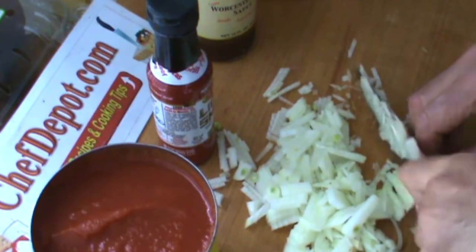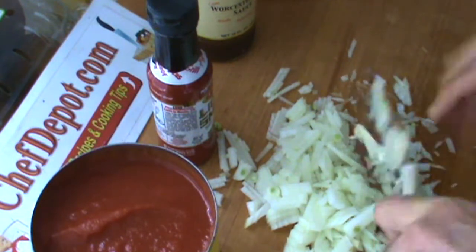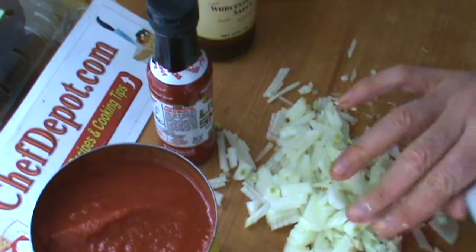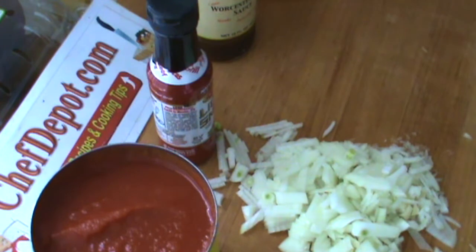Once you get your onion chopped up the way you want it, we're going to move on to the next step: preparing all the ingredients, getting them all ready, combining them, and letting them all simmer on the stove. It's pretty easy. You can see that onion's ready to go. I'm using my bench scraper as usual to move the onion.